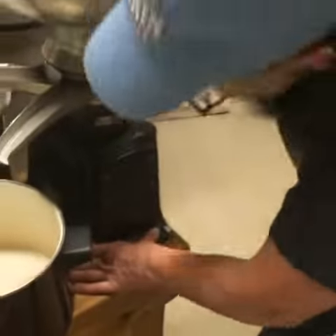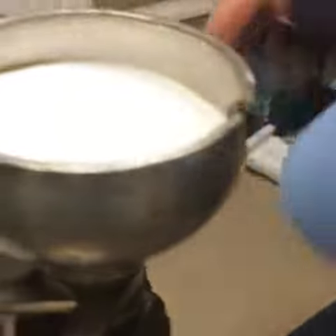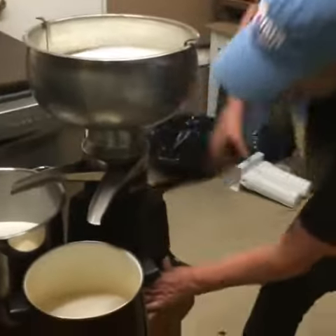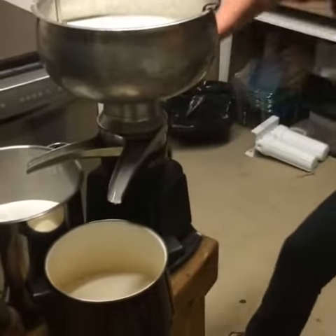You need to turn it like it's good. Turn it off here.